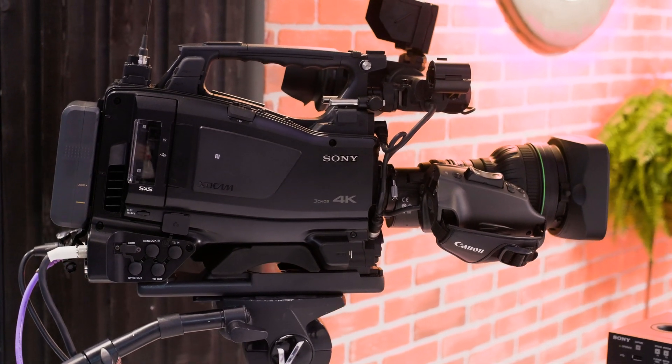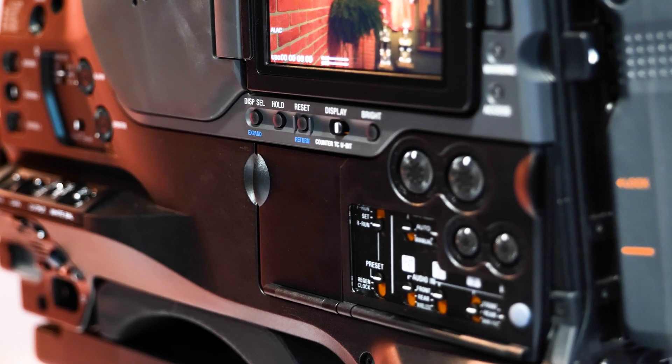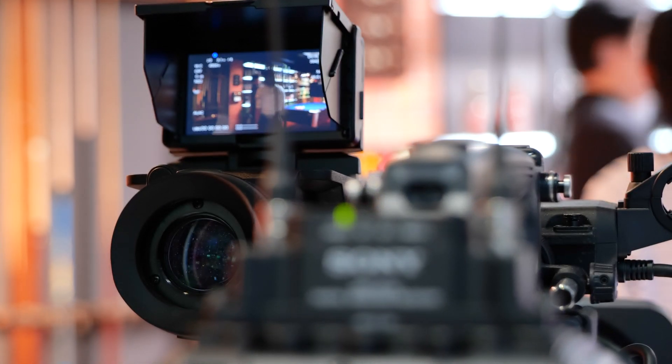Your camera operator running a PDW700, X400, or X500 — you put the Z750 on the shoulder and it's like coming home. All the buttons, all the axes, display, audio controls are in the same locations. The viewfinders are the same too. If you have one of our HDVF viewfinders — this is the latest one, the OLED one with the Full HD panel — you can still use them.